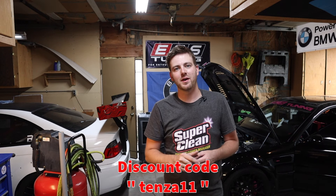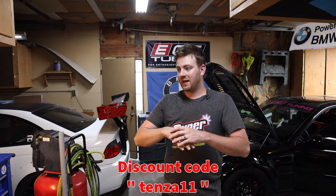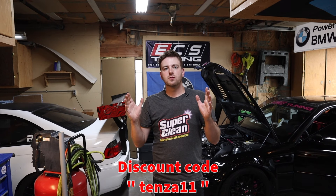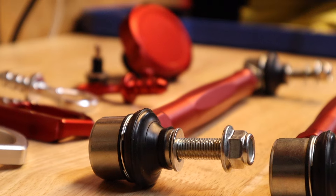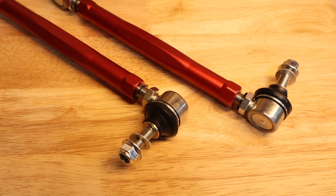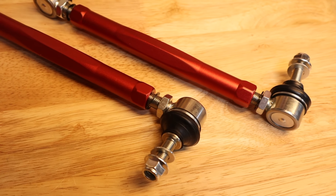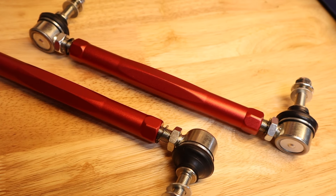Hey everybody and welcome back to TENS Motorsports. Today we're going to be doing some more Bevancey products — a bunch of little tiny stuff, a mix of different upgrades to your E46s that tend to have issues. A lot of these are just a pull the old one off, put the new one on kind of thing. And then there is one that's a little bit more complicated — we're doing some adjustable sway bar end links. We'll talk about that one more in depth when we get to those.